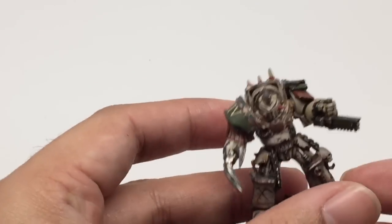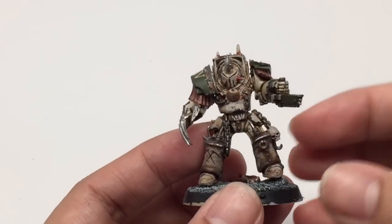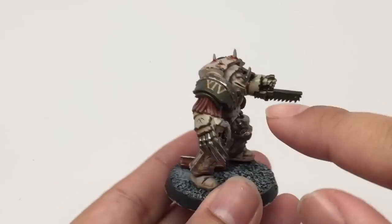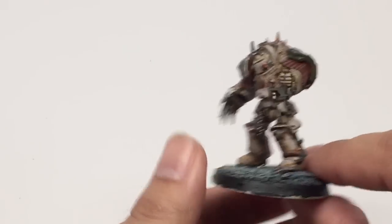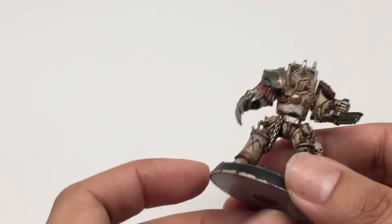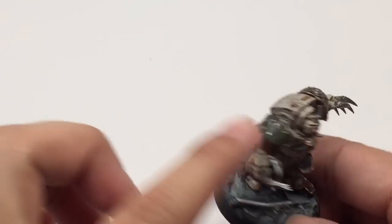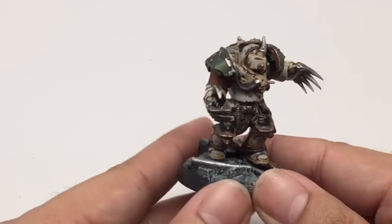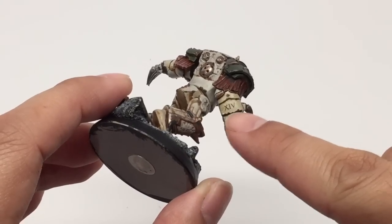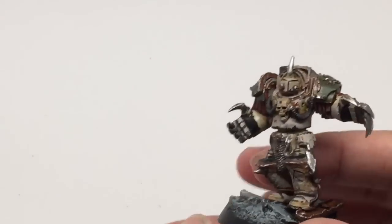Let's take a look at these guys with their lightning claws and chain fists. There's a lot more surface area to work with for putting on transfers. This guy has the crossed scythes and the 14 on his right shoulder pad, and on the left side he's got the crossed scythes and the Death Guard logo. I tried to make a mix of the crossed scythes, the number 14, and their logo. Some of these were already resin shoulder pads with the crossed scythes and Death Guard logo already molded on.